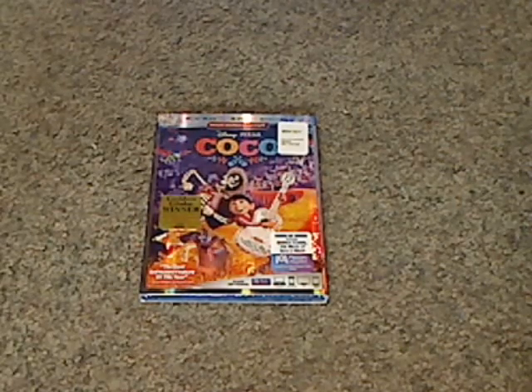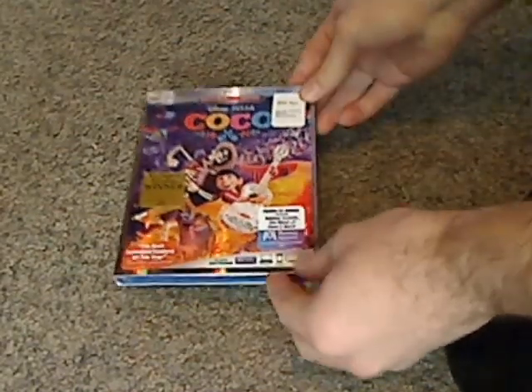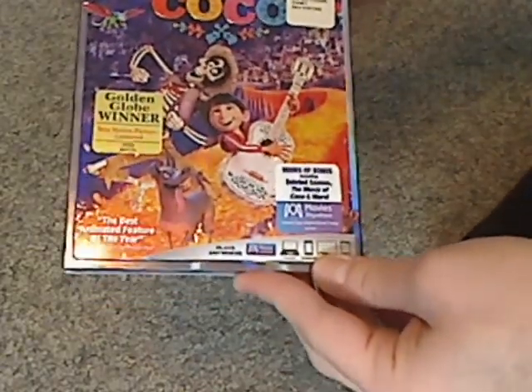Well, hello everyone, and here we are with another Blu-ray unboxing, and this one is on Disney Pixar's Coco, which was just released today.